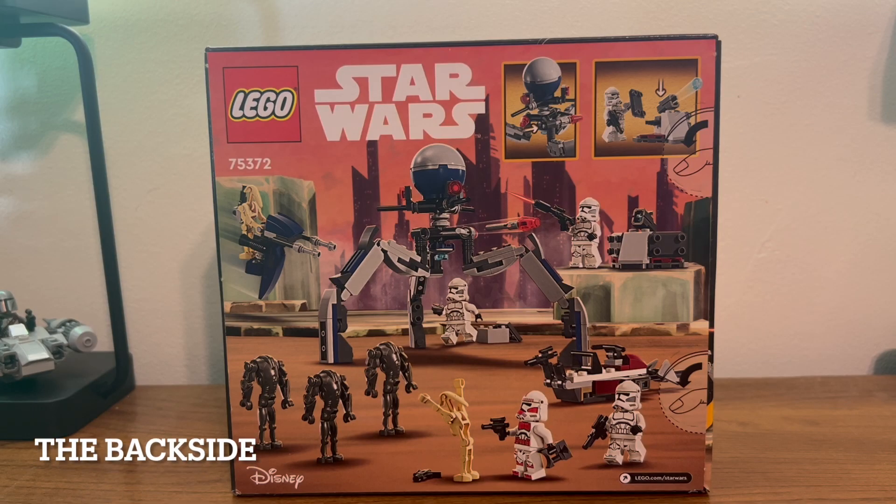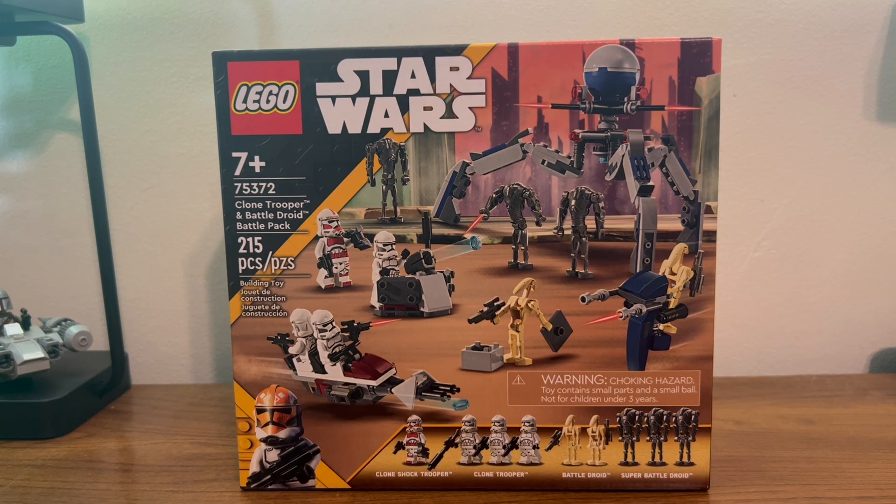Here we have the back of the box showing off our clone boys in action, our droids in action, and that one droid just sort of given up. Now let's go put the set together.